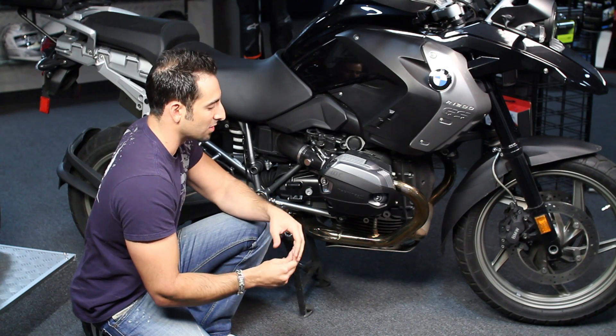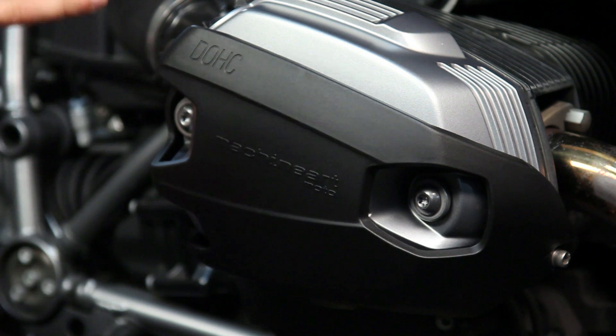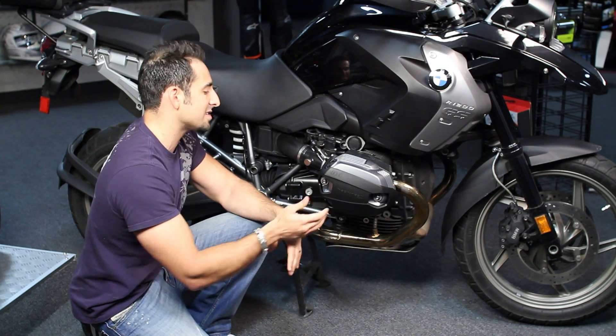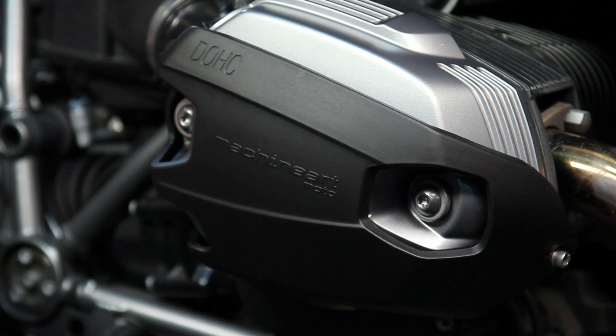It's a pretty simple install. You're getting 80% coverage, and they're available for BMWs from 2005 on. There's the regular X-Head and then the X-Head dual overhead cam version — this bike here is a 2011 1200GS. The dual overhead cam version fits 2012 Boxer motors and on, and they're available at RevZilla.com.